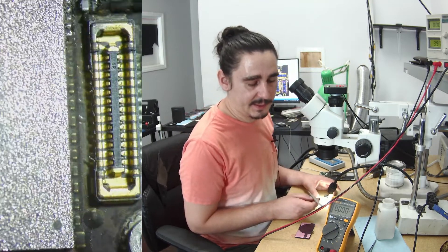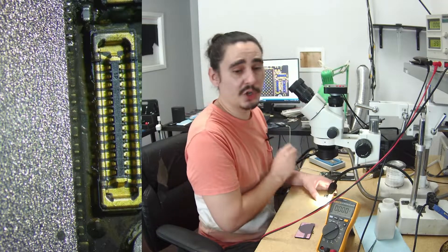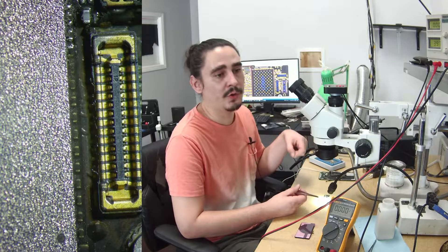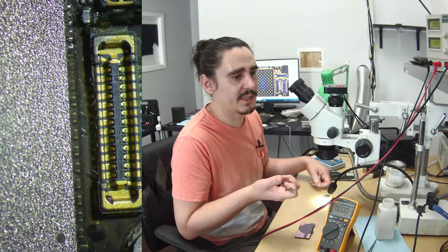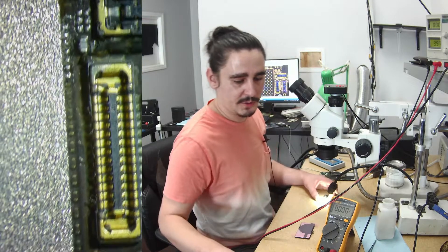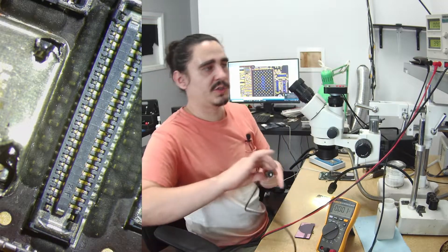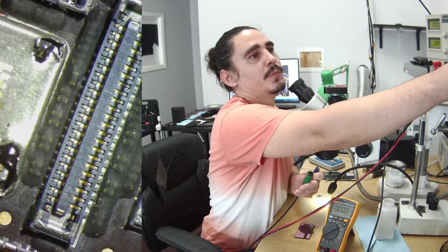One other thing — you can only trigger the diagnostic mode if you have the charging port plugged in as well as pressing volume up and volume down. So I tested: if I just don't plug in the power button connector, will it still go to that mode? It does not go to diagnostic mode, but it did go to recovery mode — which means the phone thinks the power button is also being pressed because there's no voltage there. So I also need to jump the power button to make sure it doesn't think that button is being pressed. I think jumping to 1.8V here should allow me to get to full boot.